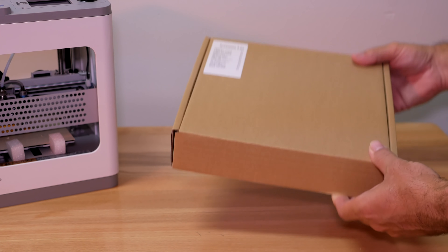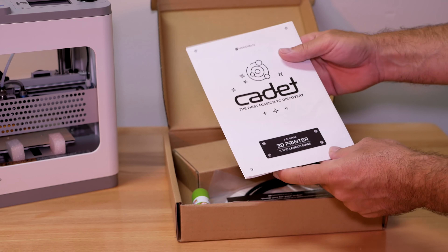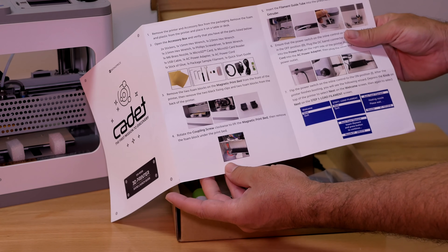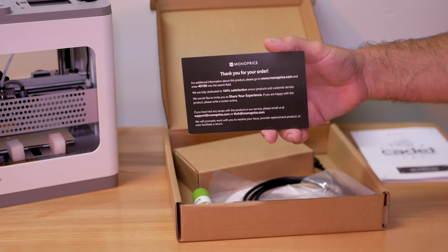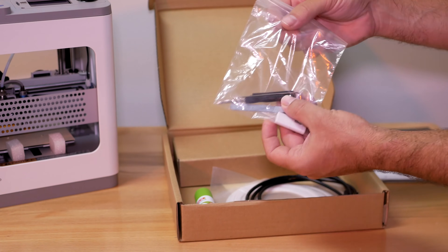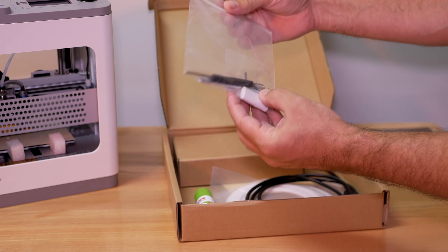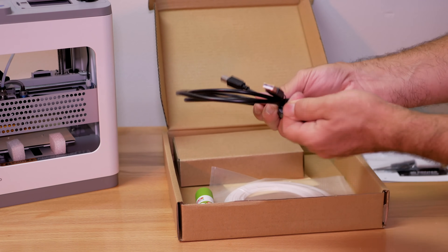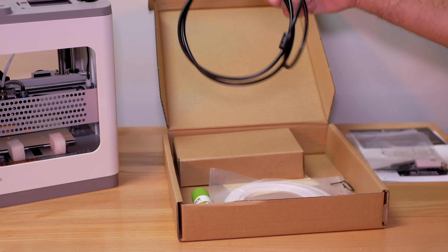Let's take a closer look at what we have in the accessories box. First we get a little manual — it's quite basic, giving a quick overview of how to get started. We also get a thank-you card from Monoprice with contact info. There's a baggie of tools, and our SD card is also in there. We also get a cable that's about three and a half to four feet long, so you can connect the printer straight to your computer.